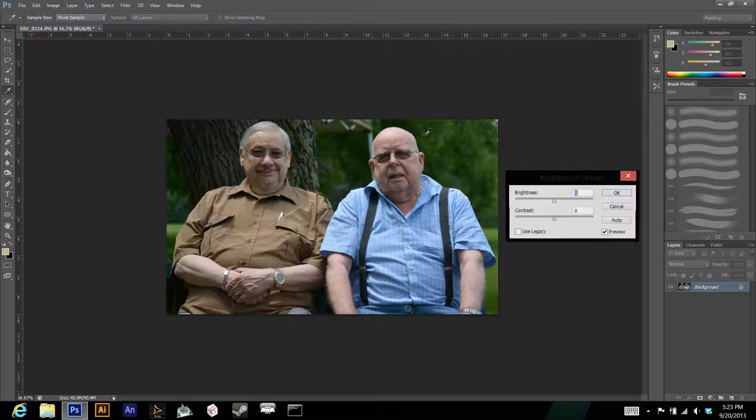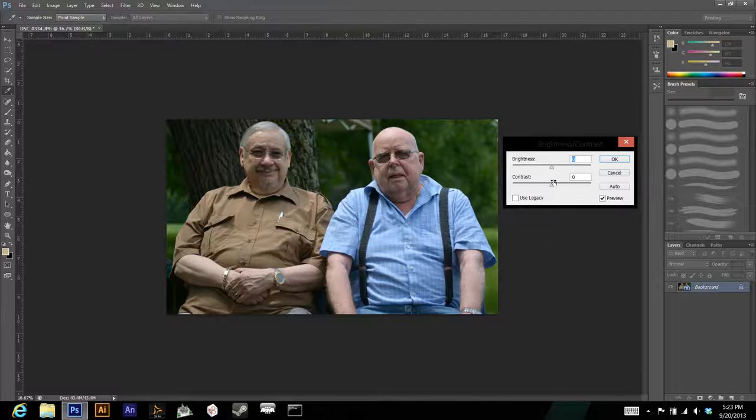After cropping, go to Image > Adjustments > Brightness/Contrast. The reason I'm editing contrast and brightness before moving any blemishes is because it makes blemishes stand out more, making them easier to spot and easier for the program to fix. Just make sure you don't add too much contrast or brightness — you don't want to completely blow out your whites or darks. You want to maintain your values.